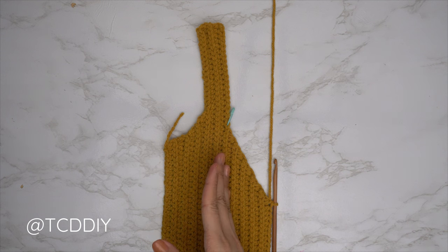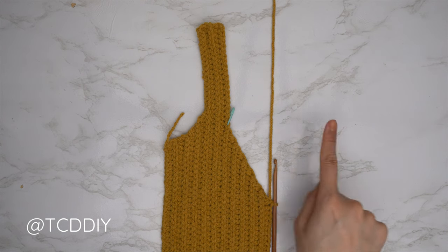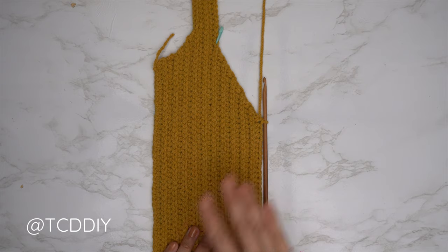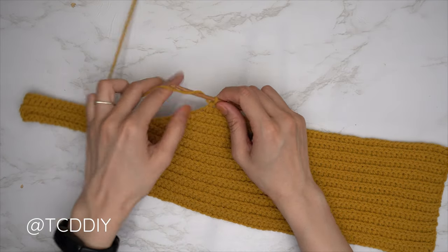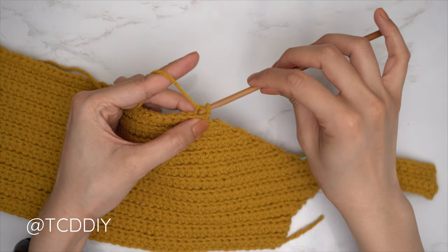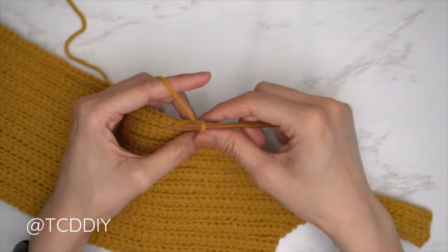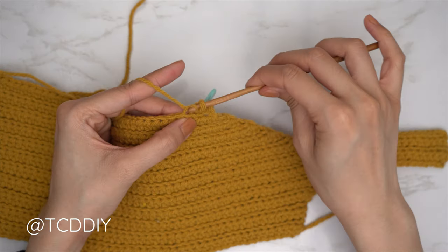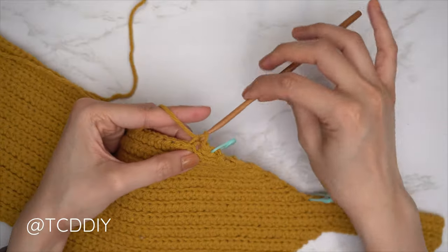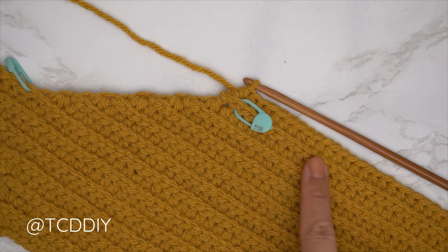I'm back — the first half of the neckline is finished. I have 21 rows and my width is roughly five inches or 13 centimeters unstretched. Now we do the middle row: a back loop slip stitch row with no increases or decreases. Chain one, flip, one back loop slip stitch into every stitch. When a few stitches are done, insert a stitch marker into the top of this row so we know where the middle is for the collar.